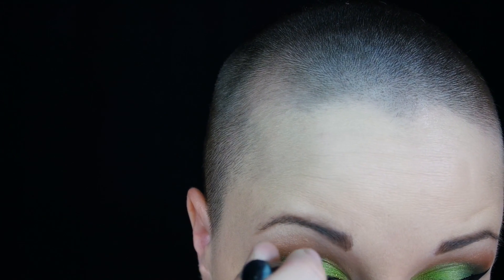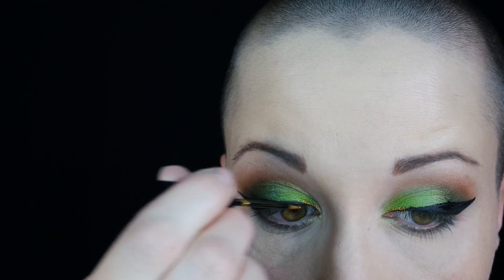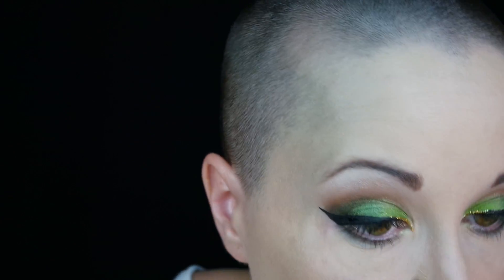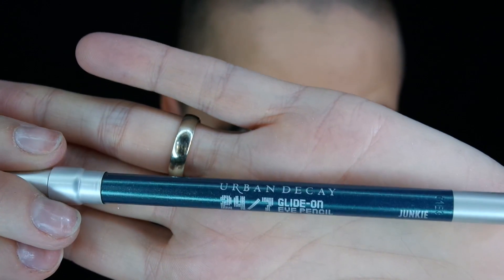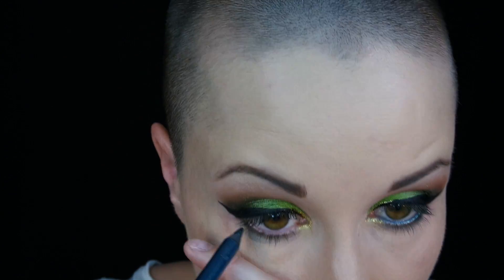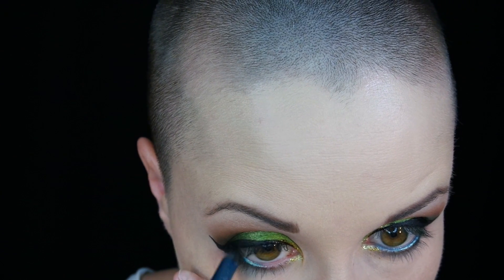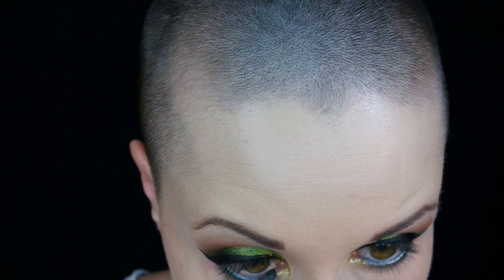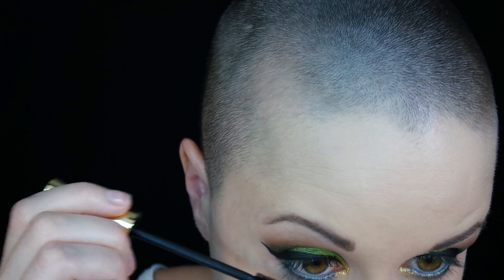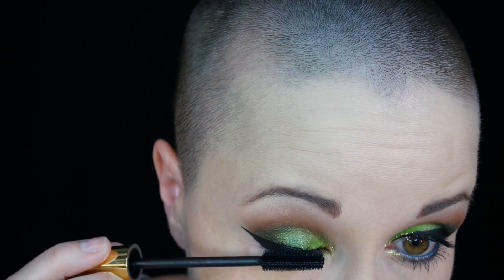Now going in with a NYX gold glitter eyeliner, just lightly putting that on the inner corner and dragging it in a little bit. Now for the tightline waterline, I'm using the Urban Decay pencil in the color Junkie, and I'm just going to run that inside the lower waterline. And put on a layer of mascara — any mascara will work, whatever your favorite is. This is just one from Wet n Wild. Coating the bottom and top lashes.